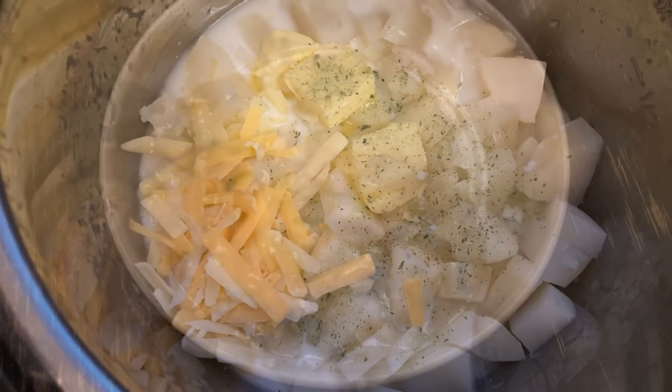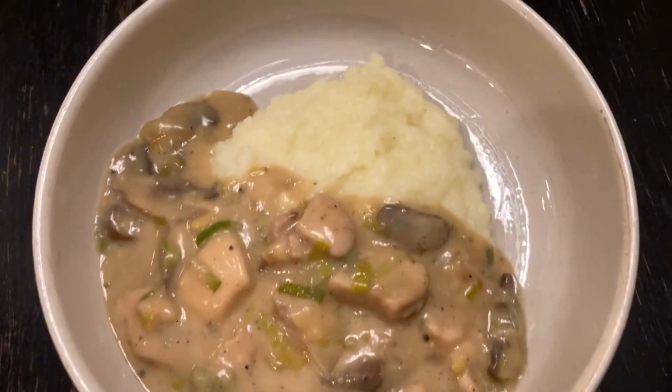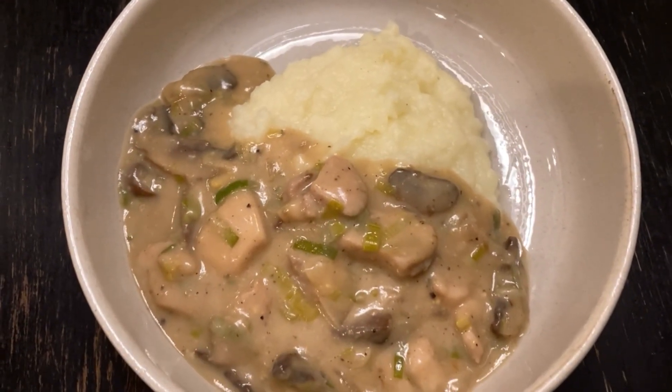That was super quick and easy. So this is dinner, guys — some creamy chicken with leeks and mushroom and some garlic mashed potatoes.